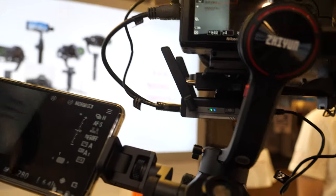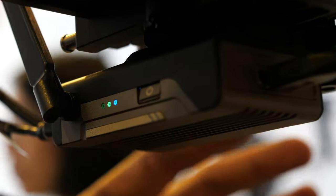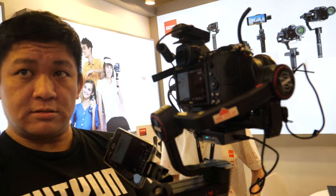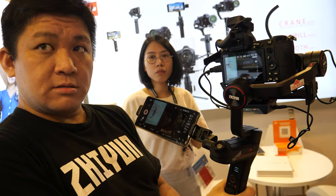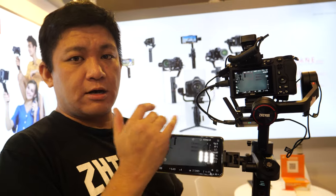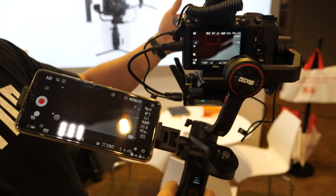The transmission box isn't limited to the gimbal — you can also use it on a shoulder rig or directly on the camera. You can connect up to three devices simultaneously, so you could send to a receiver and a phone at the same time. The dream use case is live streaming directly to YouTube from the camera feed via a receiver connected to a Teradek or similar device. Even here at a busy trade show with lots of wireless interference, the signal has remained solid with no loss.